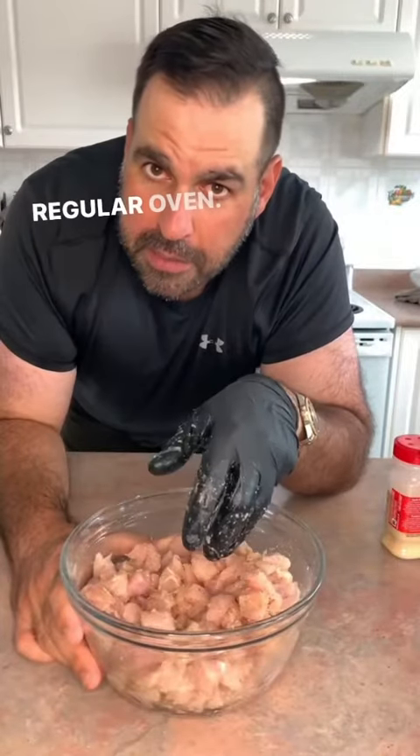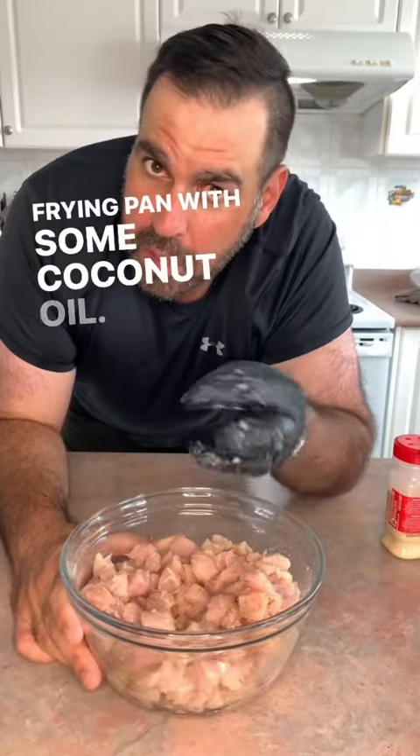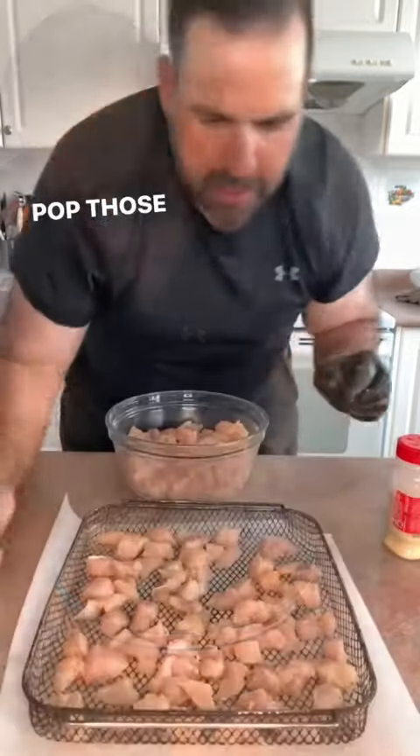You can pop these in the air fryer or regular oven. You can bake them. Frying pan with some coconut oil so they're not breaded. They're not deep fried.